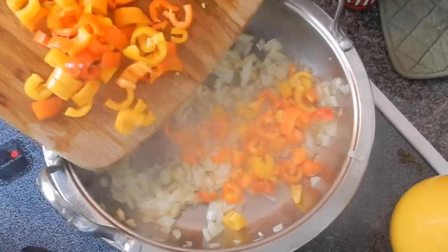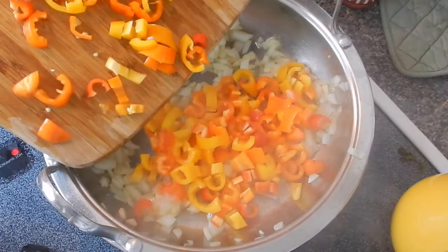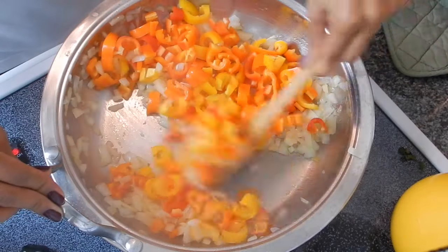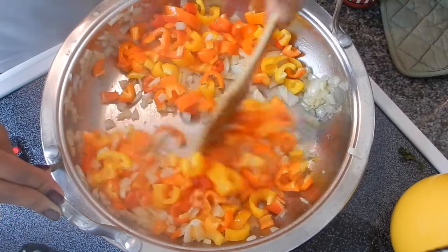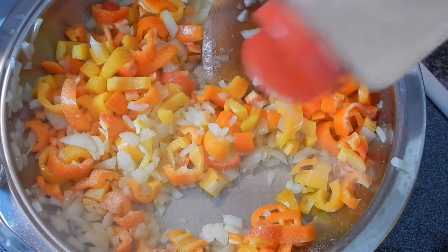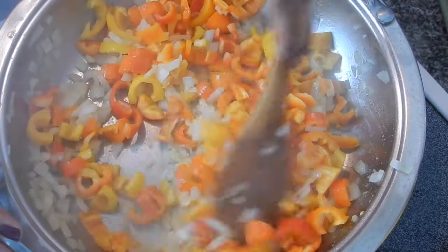Now it's time for the star of the show — the bell peppers! I'm just giving these a little stir and then adding in some garlic powder. This is optional but it just adds that much more flavor.